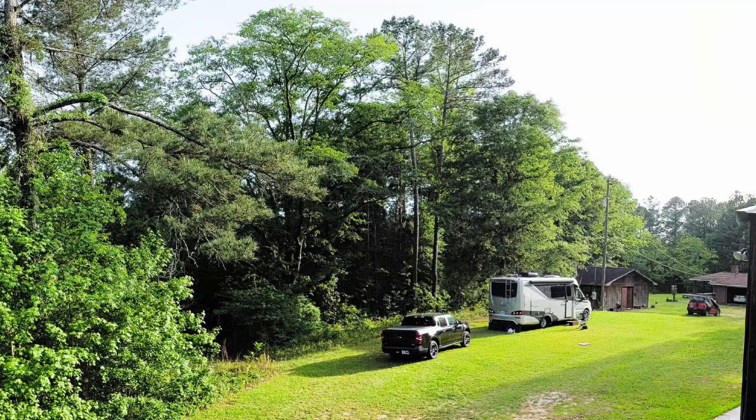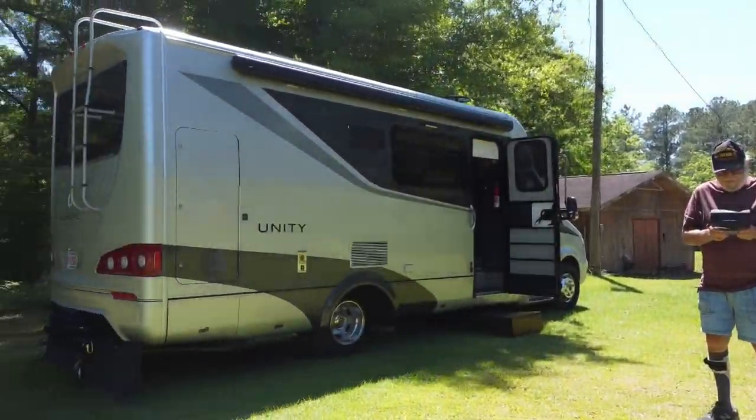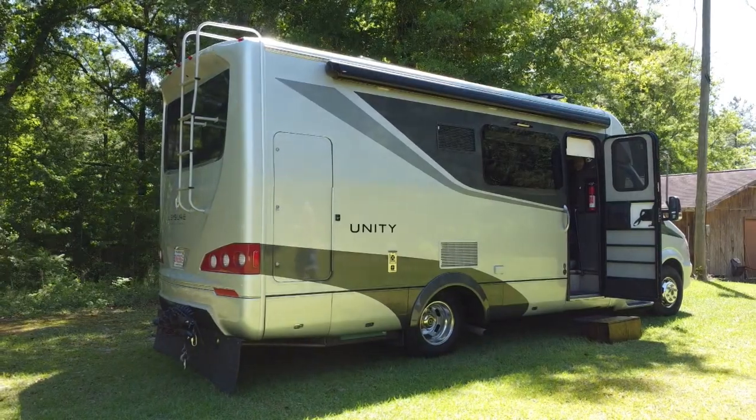The next morning we moved on to southern Alabama, where we spent most of the trip boondocking at my in-laws. That gave me time to practice with my new drone. Here are a few shots.